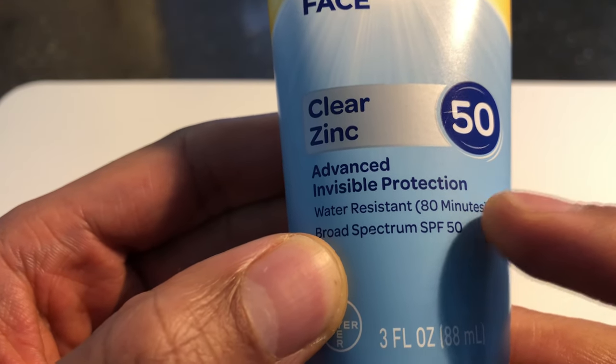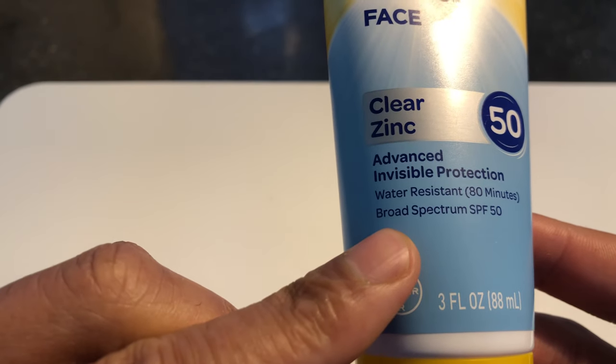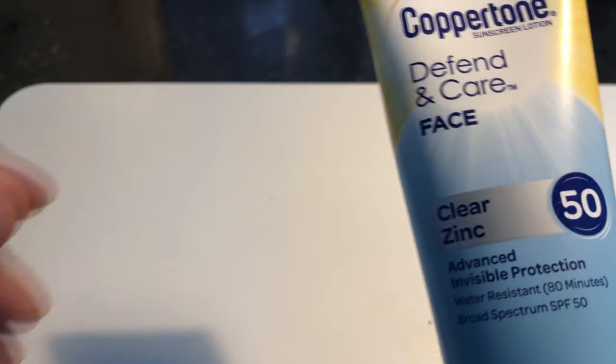It's water resistant for up to 80 minutes — now that's huge. It also says broad spectrum SPF 50, and people try to go with a high number for added protection.